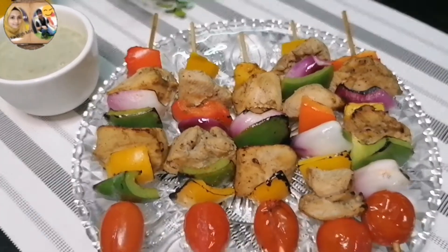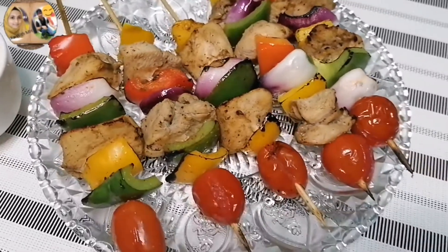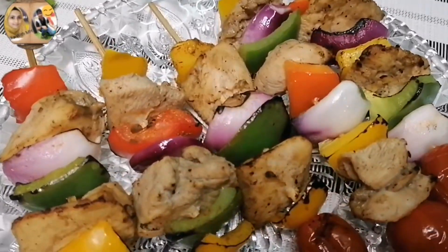So make sure you do try this recipe — it is very easy to make and the taste is very delicious. If you do try it, don't forget to give me your feedback.